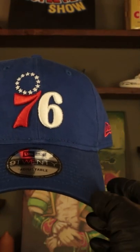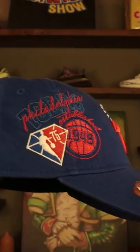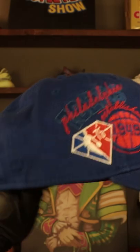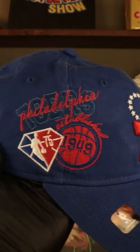The 76ers logo in red and white traditionally, as you would see, with the red New Era flag of course, the adjustable strap with the buckle on the back. On the front, that same patch we saw in the snapbacks — Philadelphia 76ers established 1949 with the 75th anniversary diamond logo, royal blue under visor, and a black sweatband on the interior.